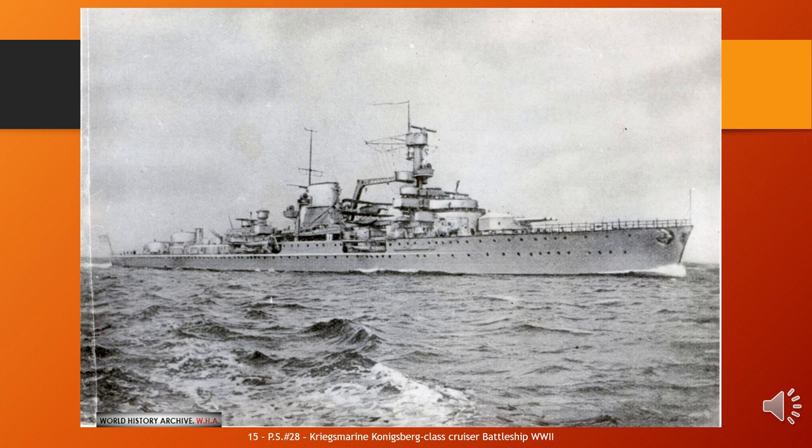They were armed with a main battery of 9×15 cm (5.9 in) guns and 12×50 cm (20 in) torpedo tubes. Königsberg was a German light cruiser operated between 1929 and April 1940, including service in World War II. She was the lead vessel of her class and was operated by two German navies, the Reichsmarine and the Kriegsmarine. She had two sister ships, Karlsruhe and Köln.